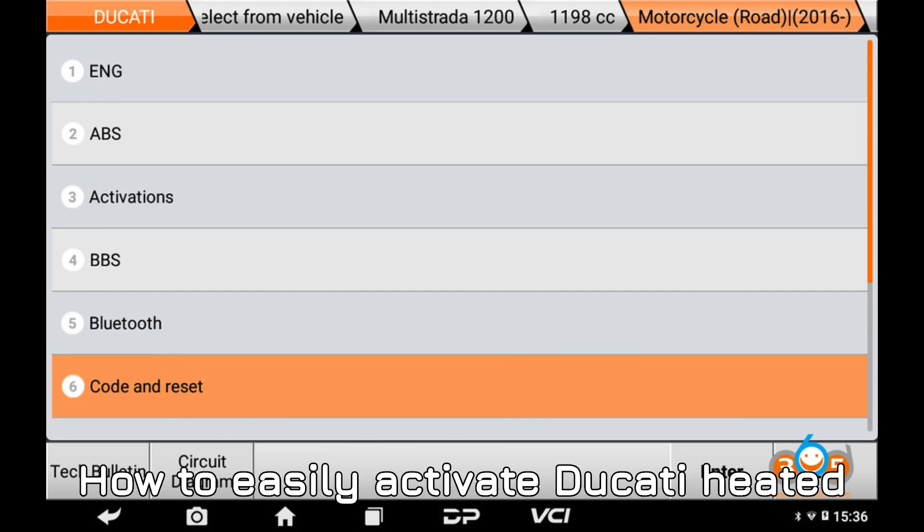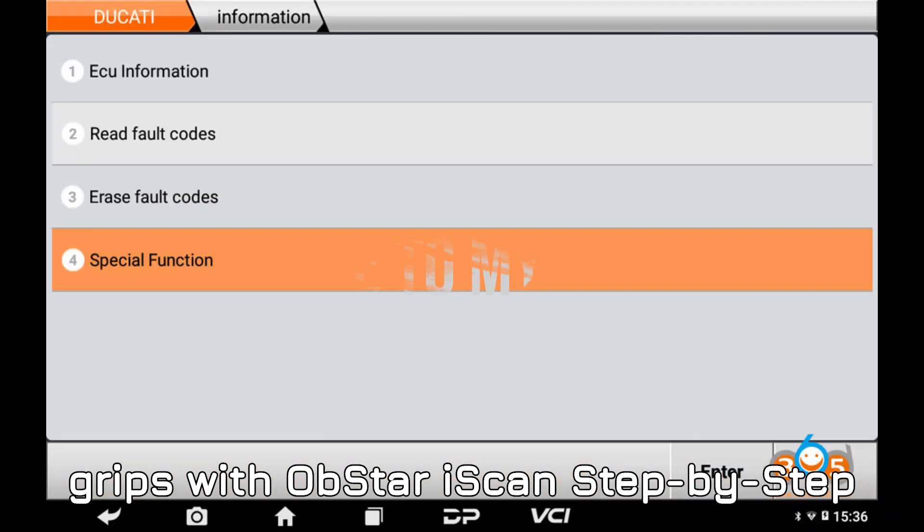How to easily activate Ducati heated grips with Obstar Eye Scan — a step-by-step guide.